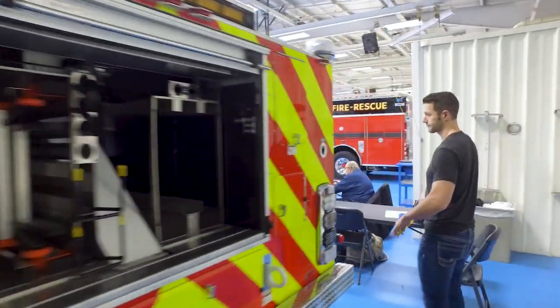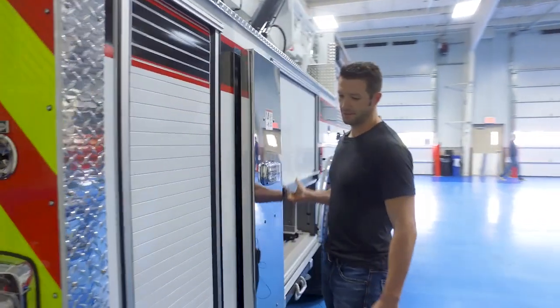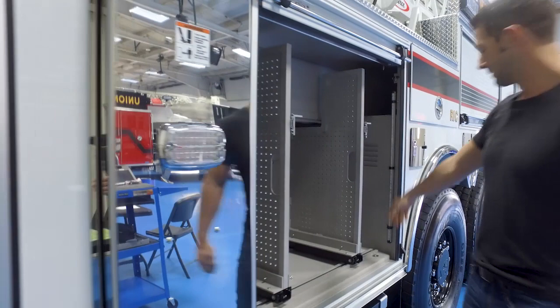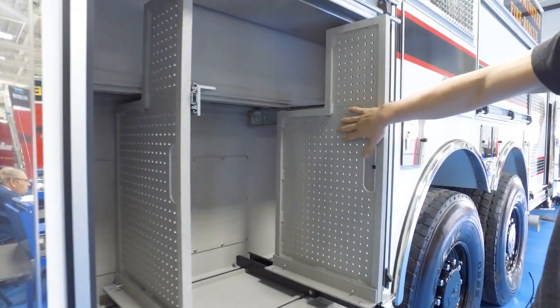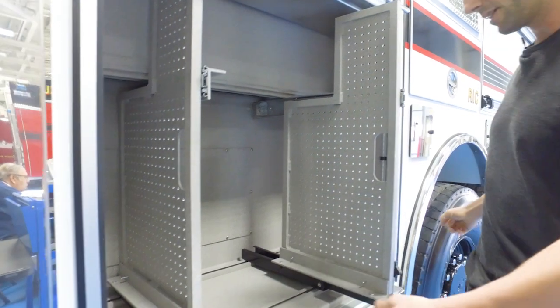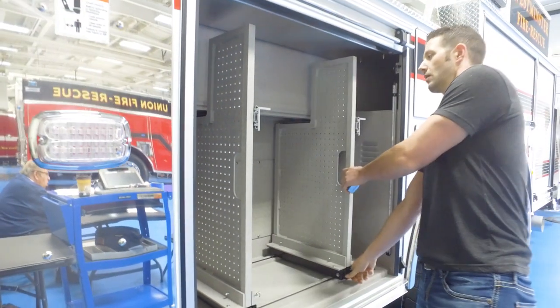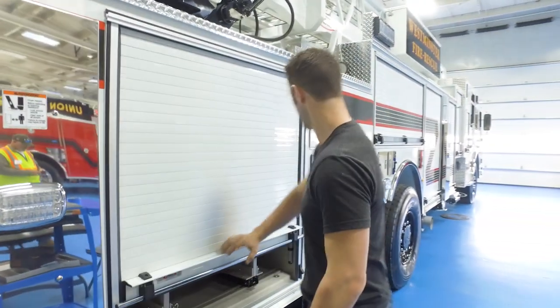Around this side, we also operate this kind of like a light rescue. We have these slide-out pull-outs — these are going to have Paratech struts mounted on here that we can just unpin and take to a scene to stabilize vehicles or rapidly shore up a building collapse, something of that nature.